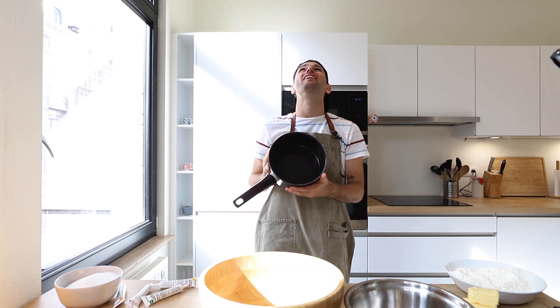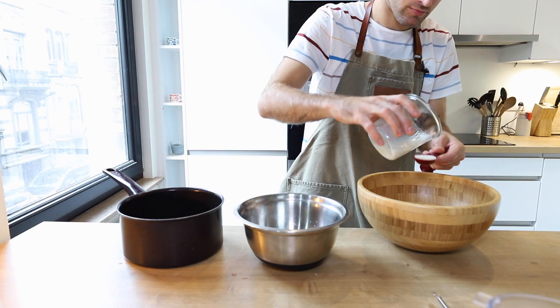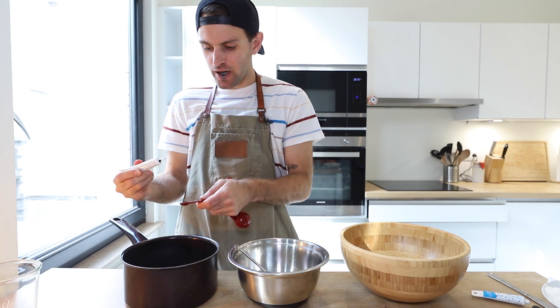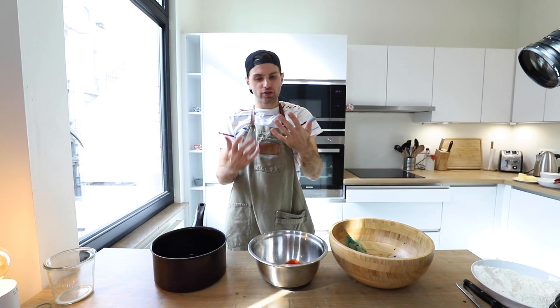I'm gonna whisk the vanilla into the milk and divide the milk evenly into three bowls. Then add three different colors: red in one, blue in another, and purple into the pot. Mix those into the milk. Food coloring already all over my hands and I just got started.